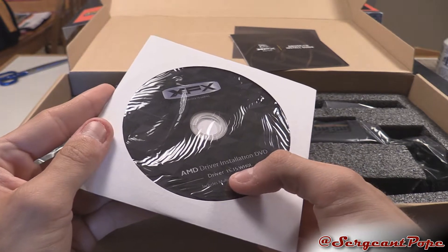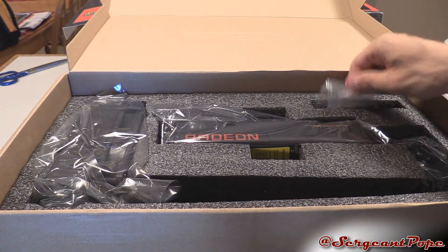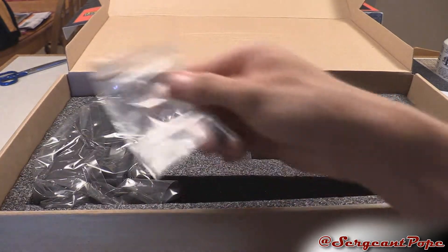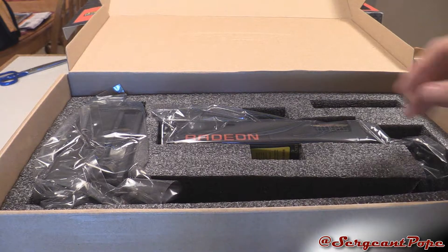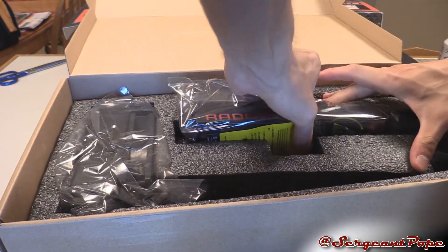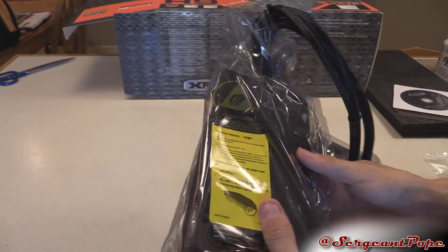It's version 15.15 drivers, which is pretty modern actually, not bad at all. And here is the graphics card. We got some screws because the R9 Fury X is water-cooled and you need to screw the water block in, which is this part right there. This box is huge for a graphics card — there's a lot of padding in here. Holy crap.